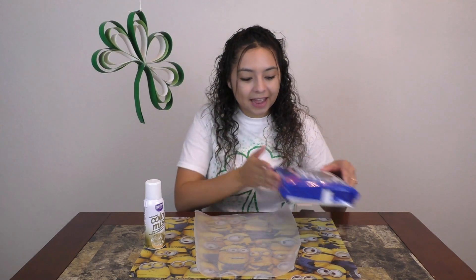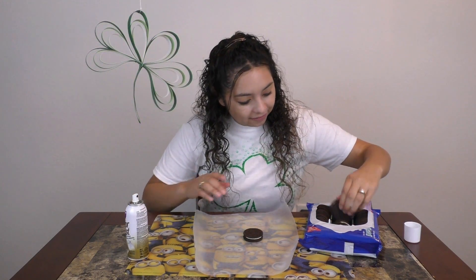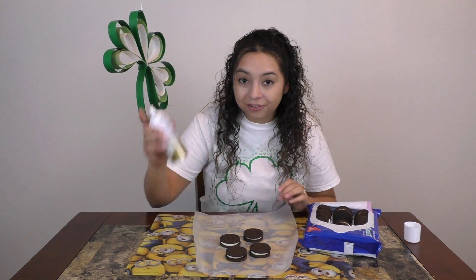Last up, we're going to make edible gold tokens. You'll need some cookies — I chose Oreos because those are my favorite — and then you're going to need some edible color mist. These Oreos smell amazing. So we're going to get a few cookies out, lay them out, and start spraying with our color mist.